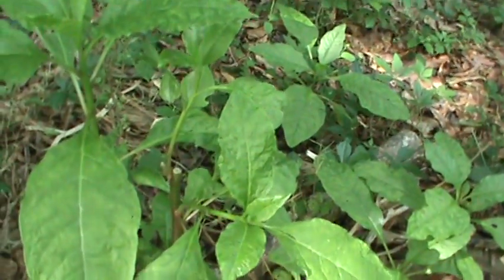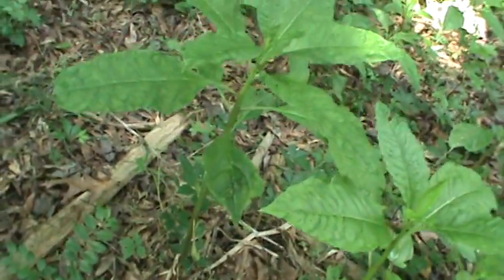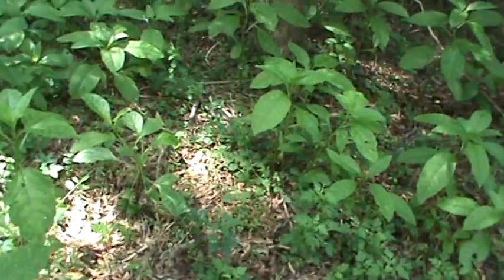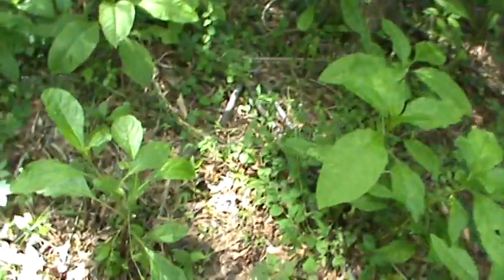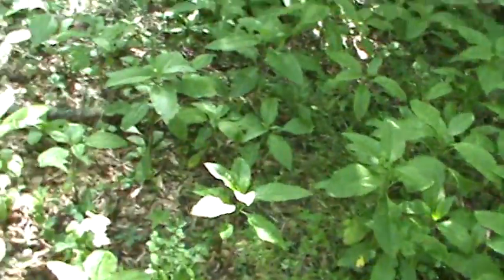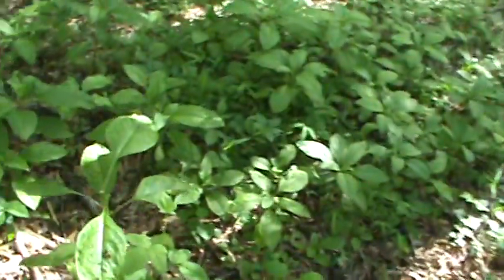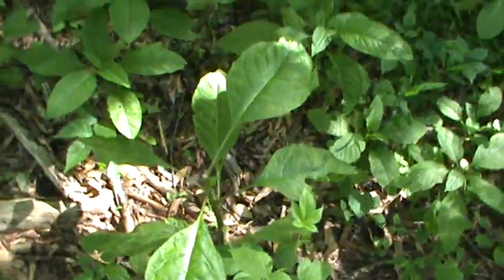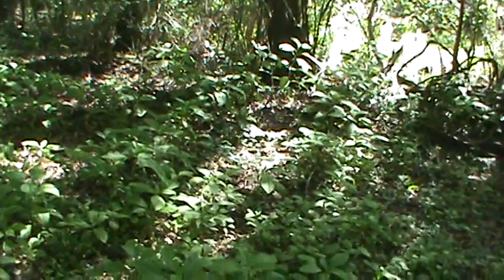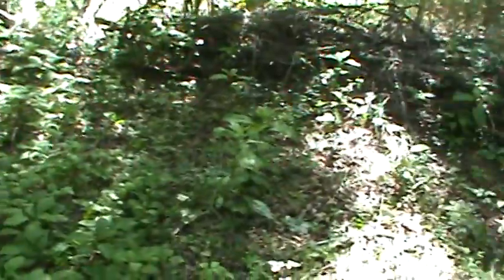Somebody's been in here cutting some — their stalks cut off right there. It's growing back. The deer have been in here eating on it. Somebody's been in my poke salad. I wonder who's in my poke salad.